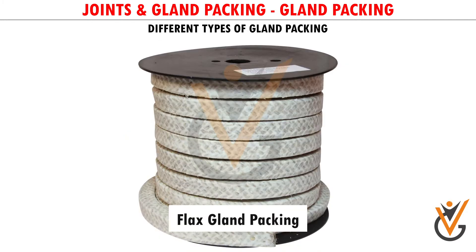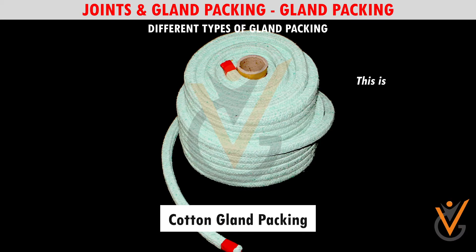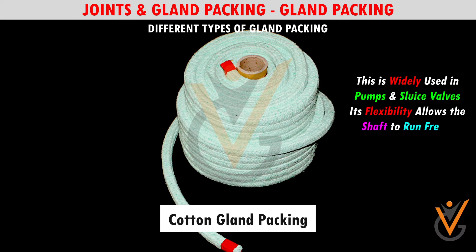Flax Gland Packing: It is widely used in hydraulic applications. Cotton Gland Packing: This is widely used in pumps and sluice valves. Its flexibility allows the shaft to run freely as well as stops water entering into the motor.